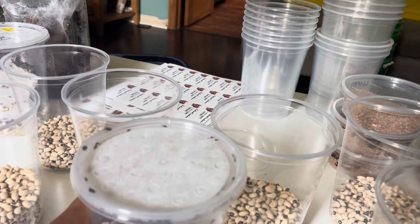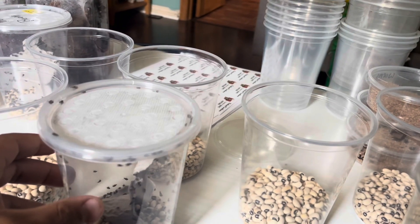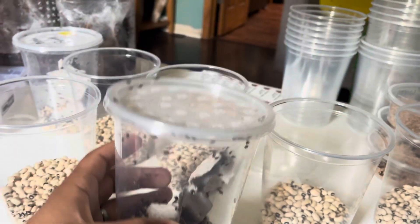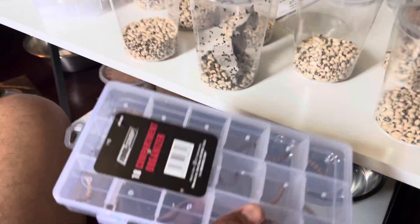We're going to cover how to breed them, how to sort them, and the best ways I've found. Feeding them is basically the same as feeding fruit flies, so if you want to see that, go watch the fruit fly video I posted a couple days ago.